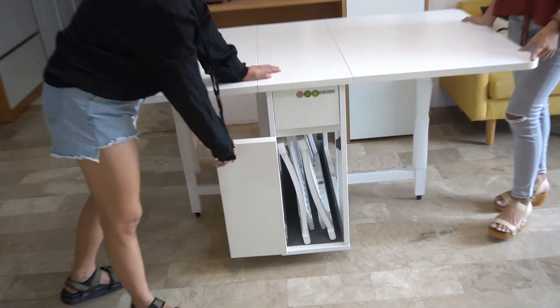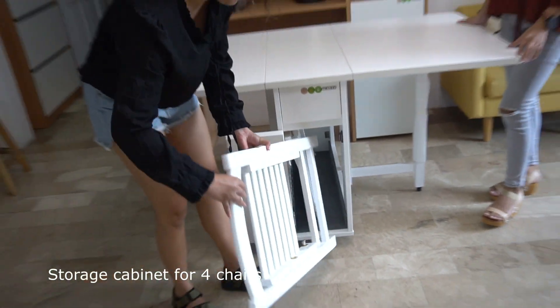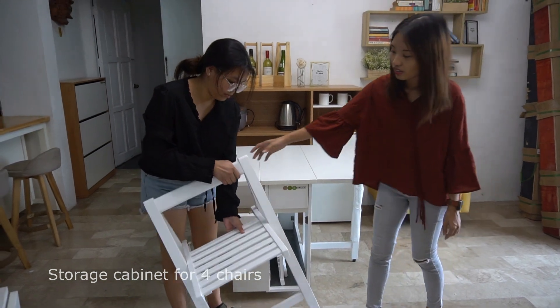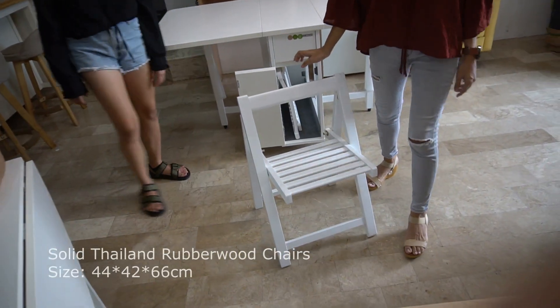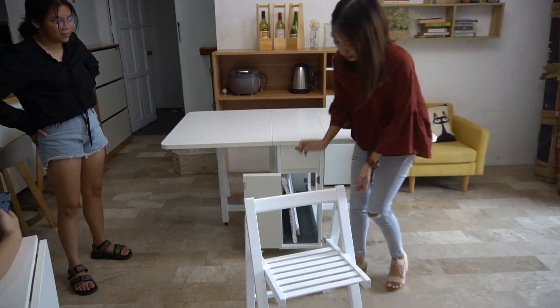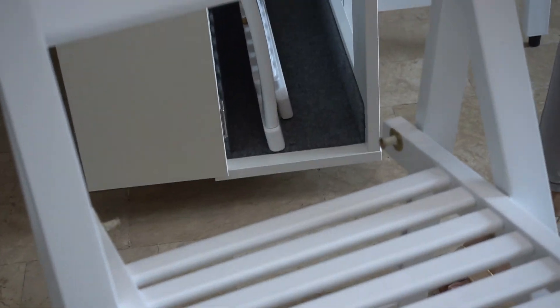A cabinet here where you can put the foldable chair of this table. So you can store four chairs inside. And the chair is also very sturdy — solid rubber wood. There's a lock here.